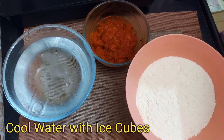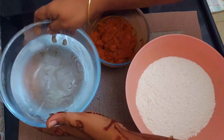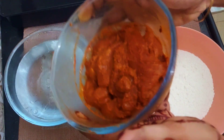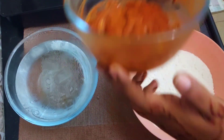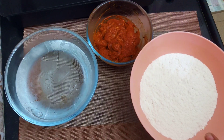After 2 hours, we have chilled water with ice cubes in a bowl. We also have 200 grams of maida or all-purpose flour.